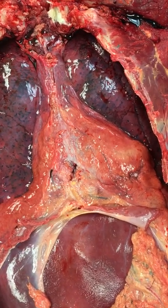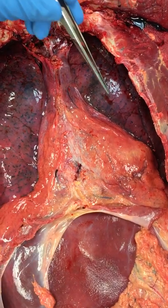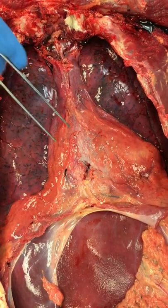Okay, this is the thoracic cavity after the sternum has been taken off. This is the left lung, this is the right lung, and this is the sac that covers the heart called the pericardium.